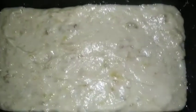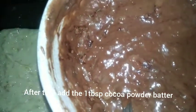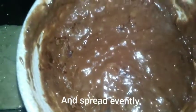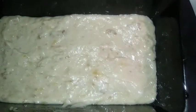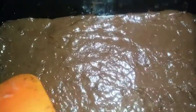I will add the white batter to the cake batter. I will add the cocoa powder to the cake batter. I will spread the cocoa powder to the cake batter and mix the cocoa powder with the powder.